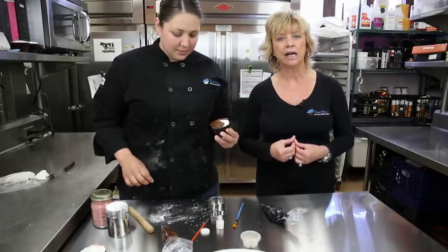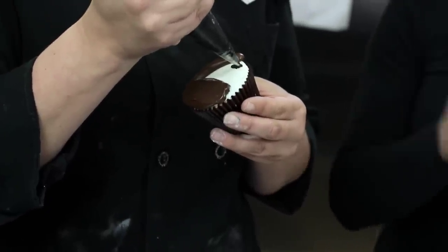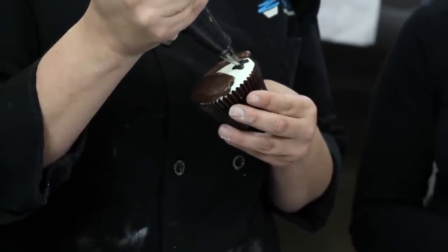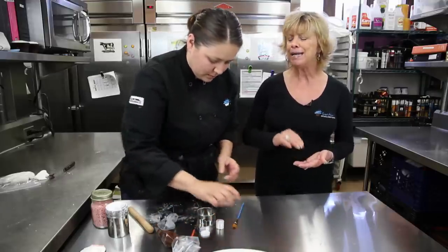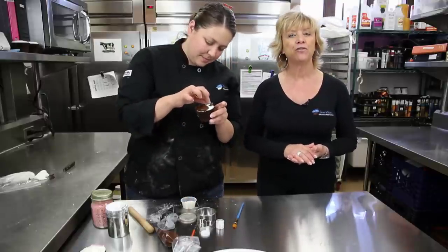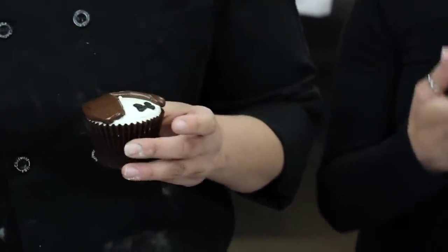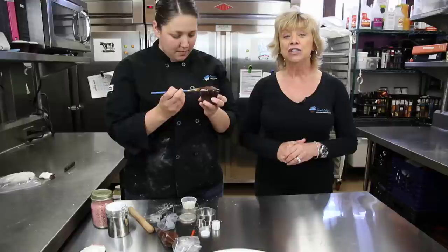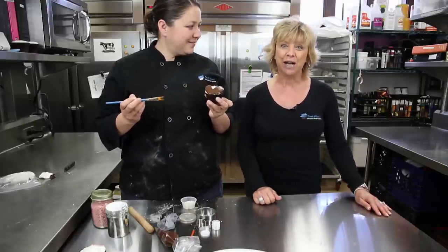Now let's start to dress our groom with a bow tie. You can use either the same fudge you just used, or in this case Julia has some black dyed buttercream — she's going to pipe on the bow. Then we're going to finish the tuxedo with those same French pearls, maybe not pink, Julia — let's use white buttons for the tuxedo. You can either use your French sugar pearls for decorating or just use a piping bag with some colored icing and a very fine tip. Julia and I thank you today for joining us on how to make bride and groom cupcakes.